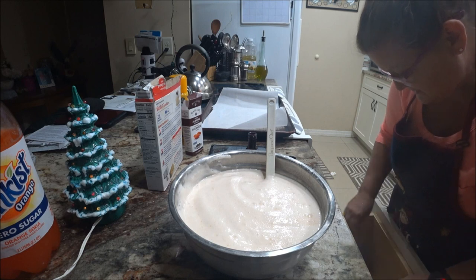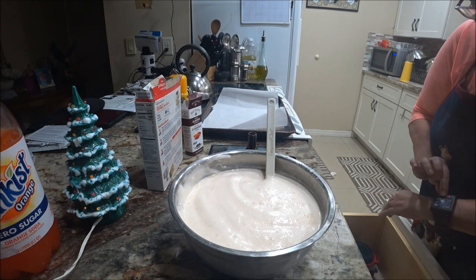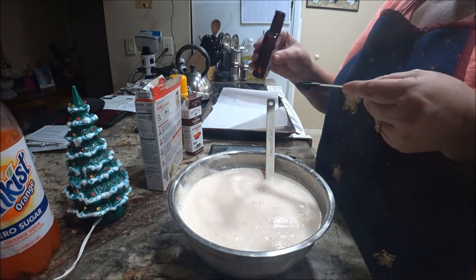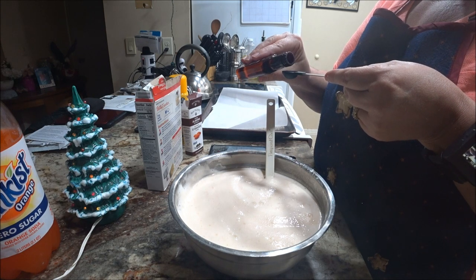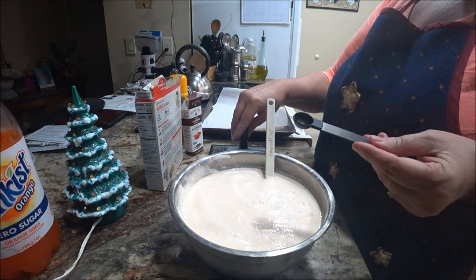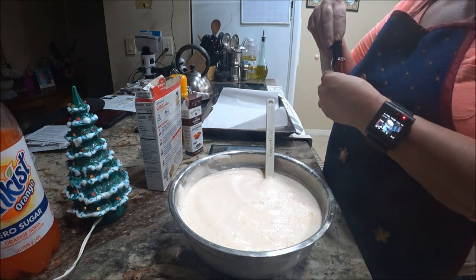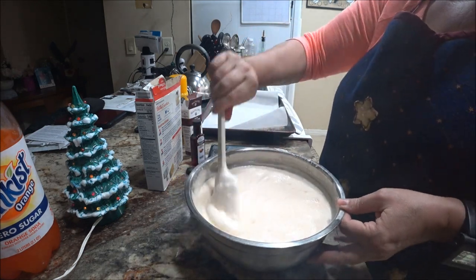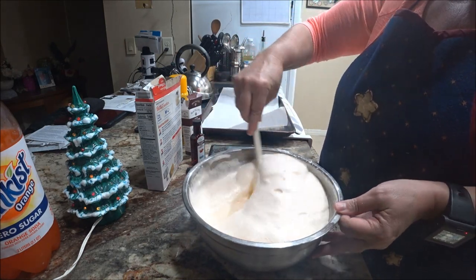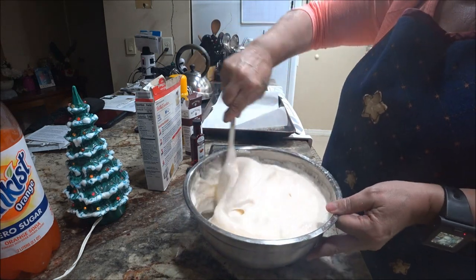I can't find my one-fourth teaspoon measure, so I'm going to use half of my half-teaspoon measure. You could probably add a little extra if you want, but this stuff goes a long way so be very careful. I'm glad she said something — I was reading it wrong. Just going to fold it in and get it nice and thick.